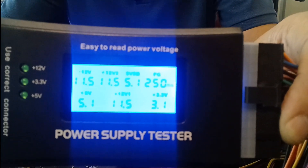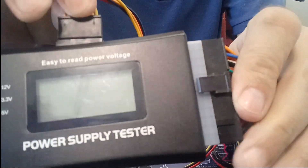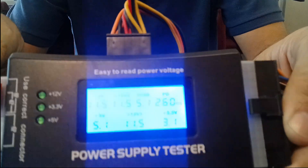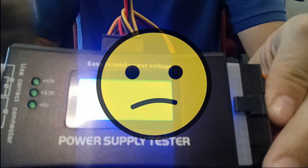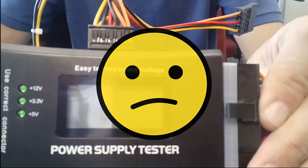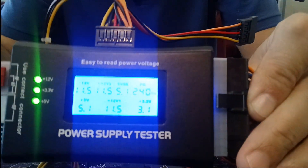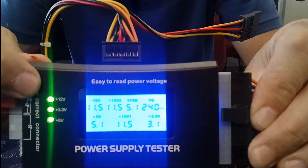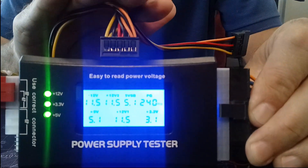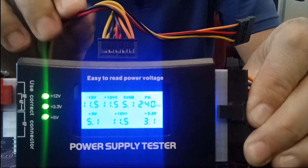Now if I wanted to test my SATA power, I would hook it up onto the power side. Switch on my power supply — it seems like I've got it upside down, let's try the other way around. Switch it on again. As you can see, the three lights come on: 12 volt, 3.3 volts and 5 volt. They're all on, indicating that my power from my SATA power connector is good.